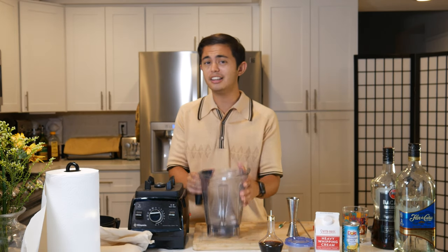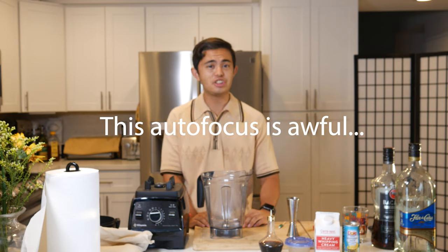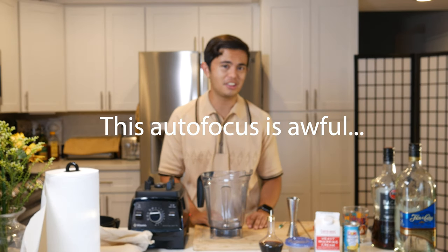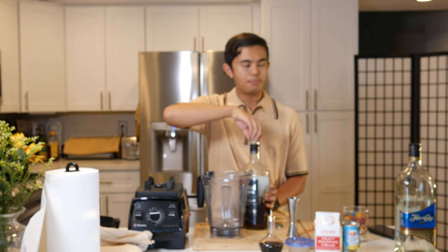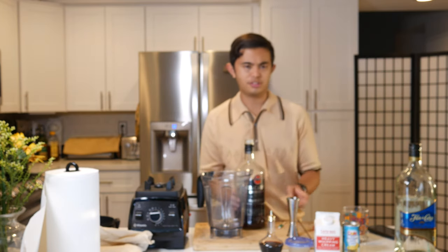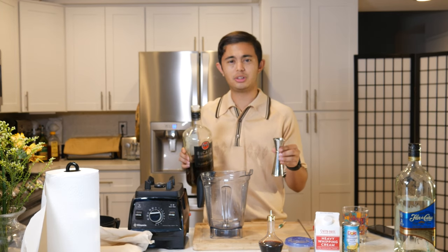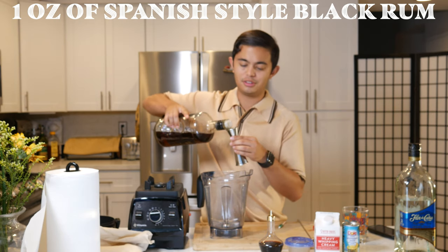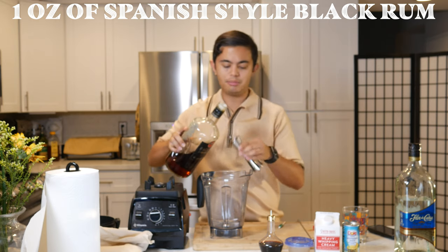Regardless of who made it, it is a delicious cocktail. Let's get started. Usually I say cheap ingredients first, but because of the ingredients we're using and they get a little messy, I'm gonna start with the rums first. So one ounce of your preferred black rum — I recommend for all these bottles of rum that you use Spanish style, to make sure you create a homage to the Puerto Rican drink. One ounce of black rum; Bacardi Black for me.